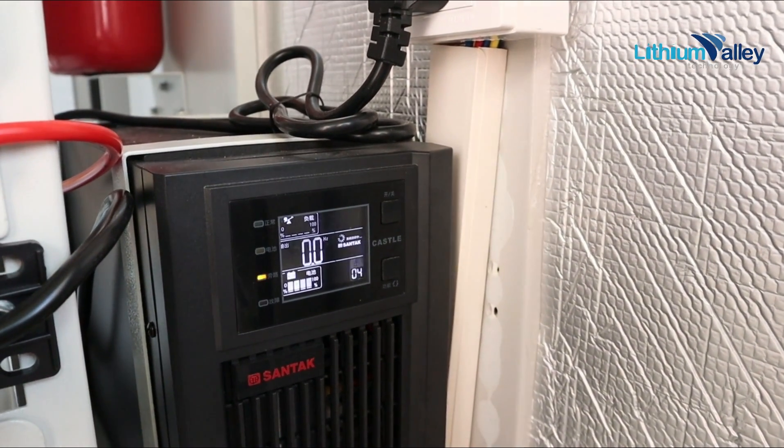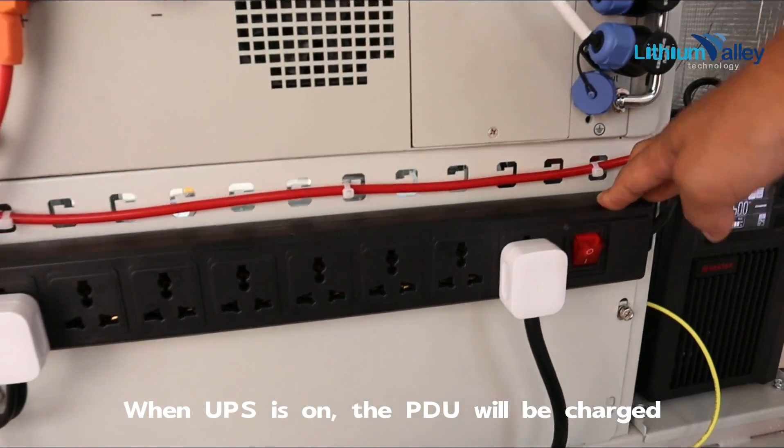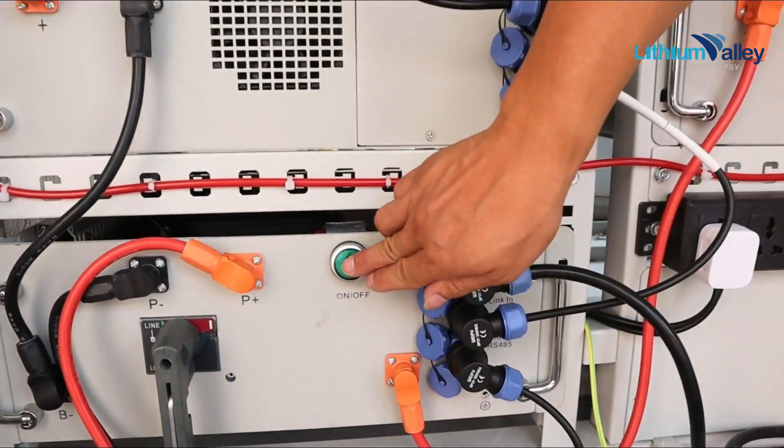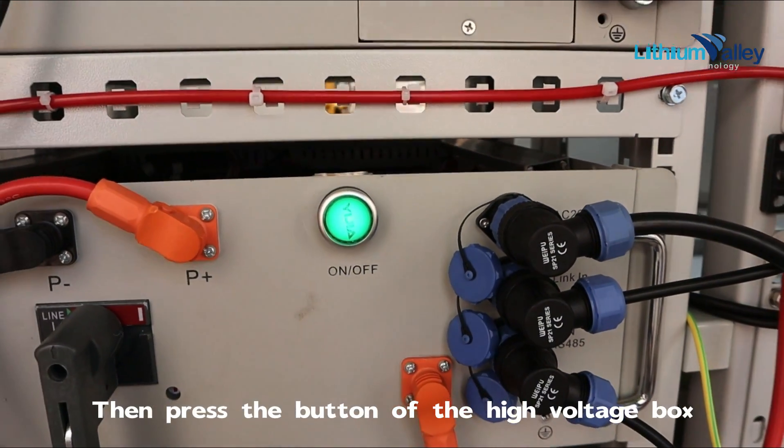When the UPS is on, the PDU will be charged. Then press the button of the high voltage box.